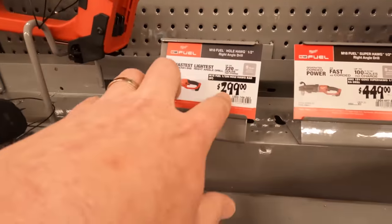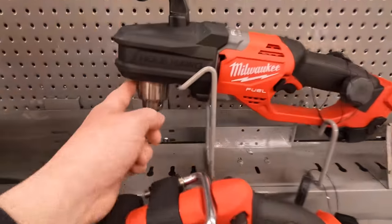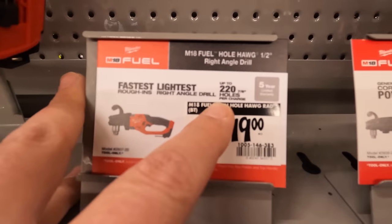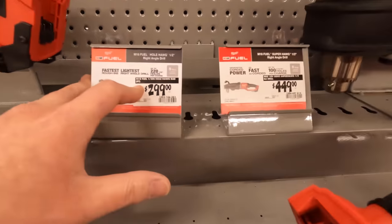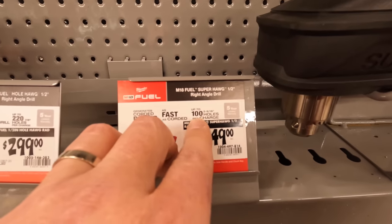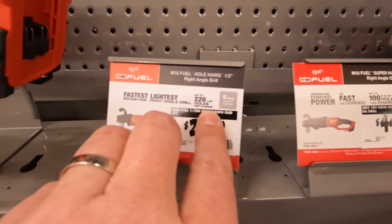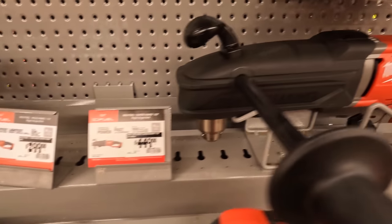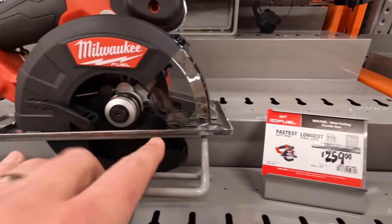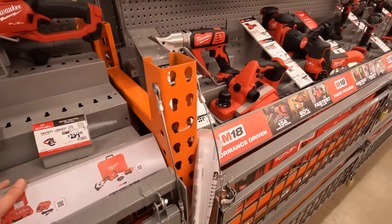$299 for the hog rod — that is not a keyless chuck. Up to 220 holes per charge, or they have a beefier one for $449 at 100 holes per charge. This one is 2 and 9/16 inches; that one is 7/8 inches. They also have the M18 metal cutting circular saw for $259.